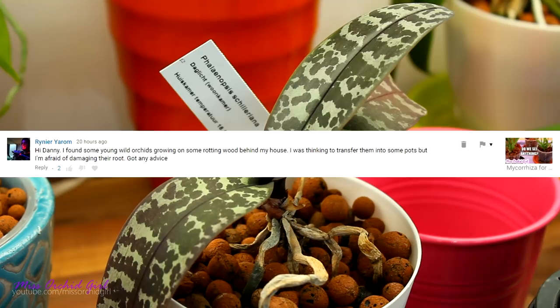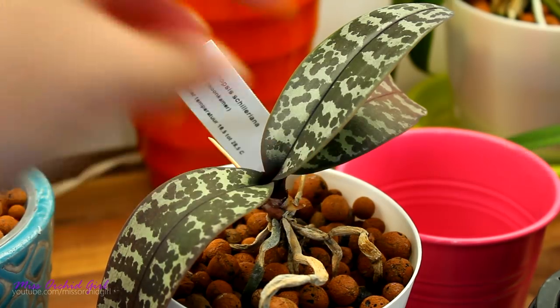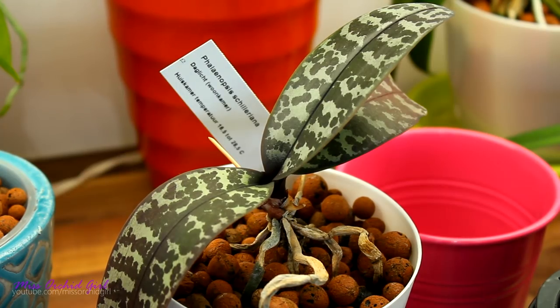Rainier is asking a very interesting question. They found some orchids behind their house on a degrading piece of wood and are asking if they should pot them or try to assist them. The thing is, I don't know what the rules and regulations are in each country. In some countries it is actually illegal to just take orchids from the wild. Should you take the orchids in? Maybe yes, maybe no — but first you need to check with your legislation and authorities. Second, you need to make sure that the orchid is indeed in trouble, because even if the wood is rotting, maybe the orchid is a terrestrial so it will be perfectly fine in soil as well.